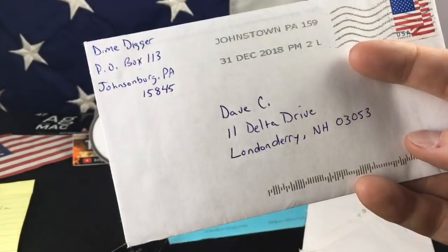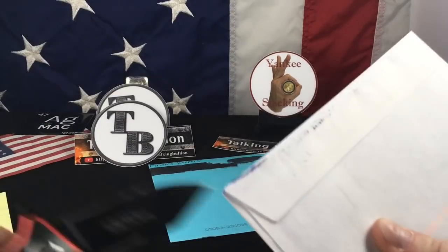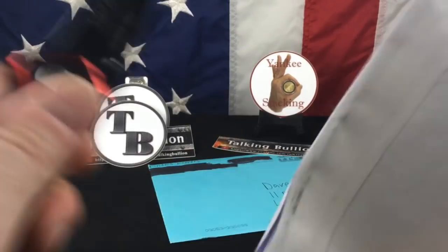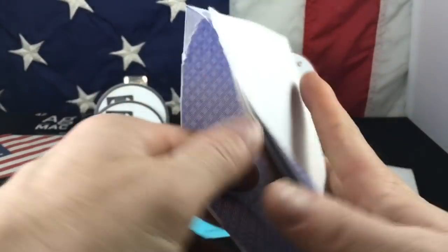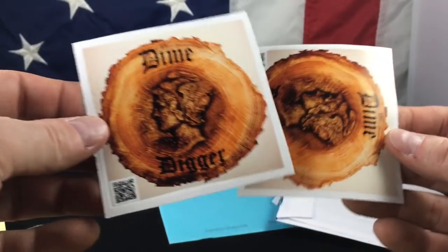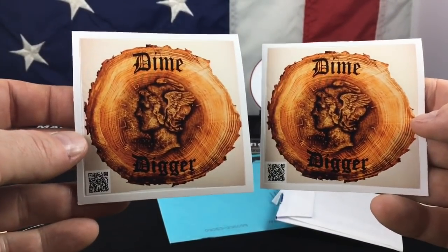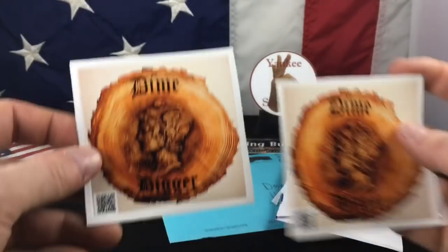Now we've got a great member of our community — Dime Digger. Dime Digger is awesome. I love his channel. I'm going to put all the channels in the description below; you have to check them out. And there it is — oh, and he gave two! One for Little Stacks, one for me. Those are gorgeous channel stickers. I love them. Thank you so much, Dime Digger.